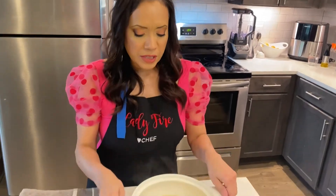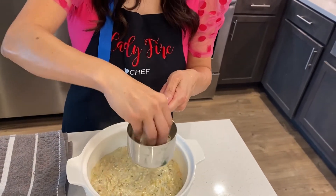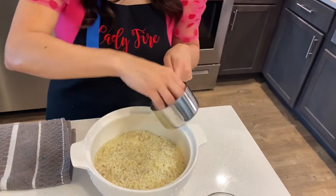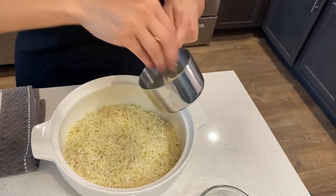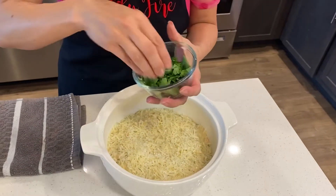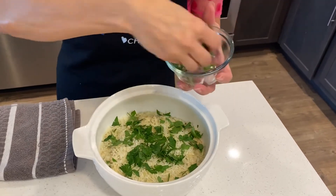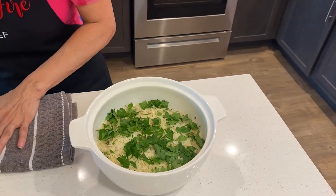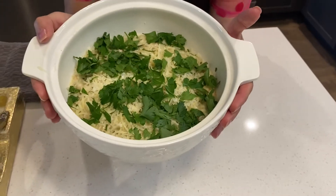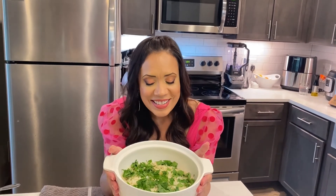I've already put all the pasta in this beautiful little casserole. We're going to use the last of the Parmesan cheese on top, like so, and our beautiful freshly chopped parsley on top to decorate. This is ready to serve. This is a delicious recipe — I guarantee you, you're going to love it. Try it, do it, make your family happy, just like I made my husband happy. Pasta Alegre!